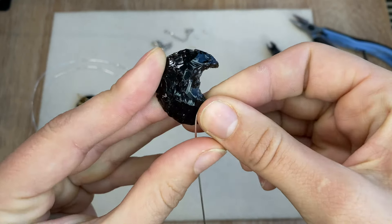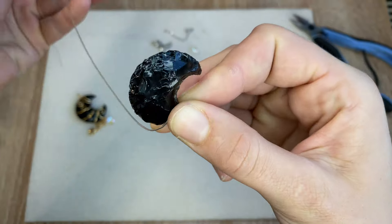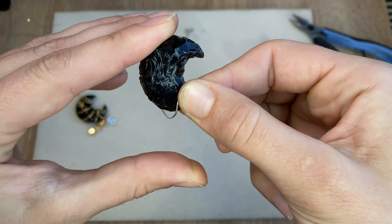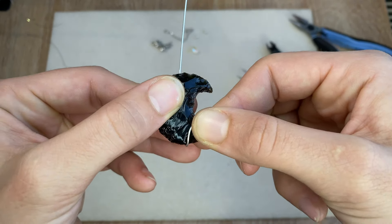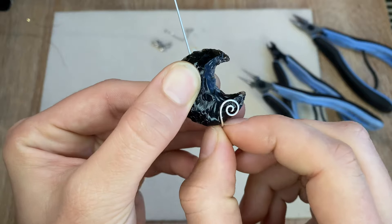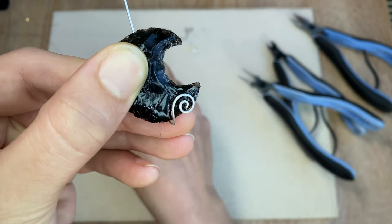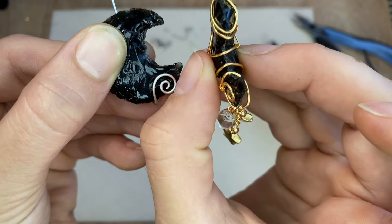We're going to line the swirl up where it looks good, then imagine a line running down from the top to the bottom — that's where we're going to wrap the wire around the moon. Because these are three-dimensional, it can be a bit hard to pinch and hold everything. So once you've chosen that spot, push the wire back against the moon. Leave a little bit of space so there's room for the fringe danglies to swing around.